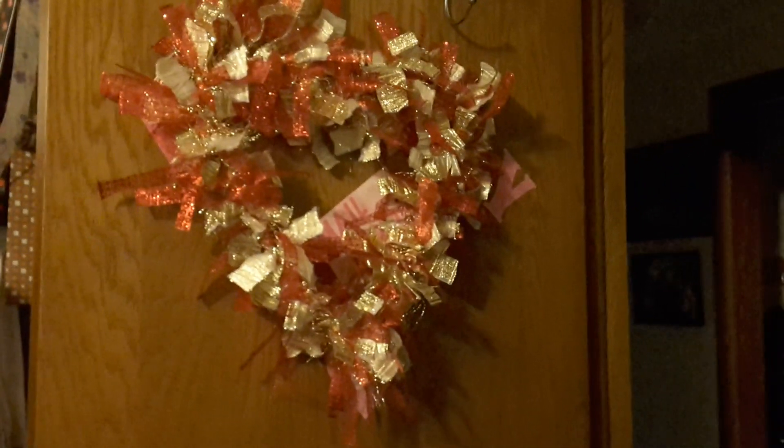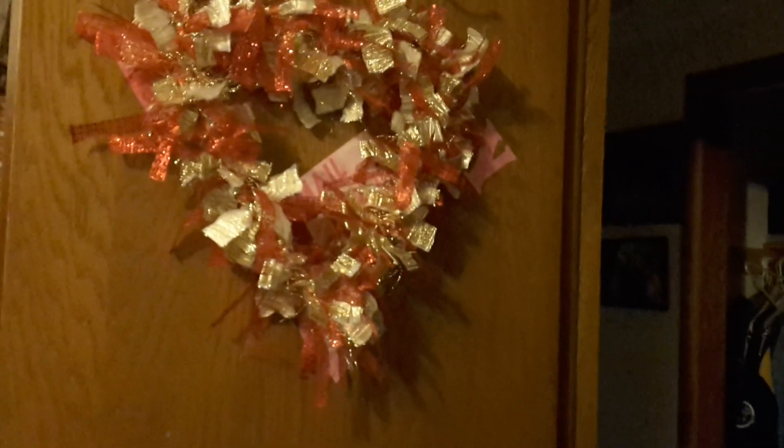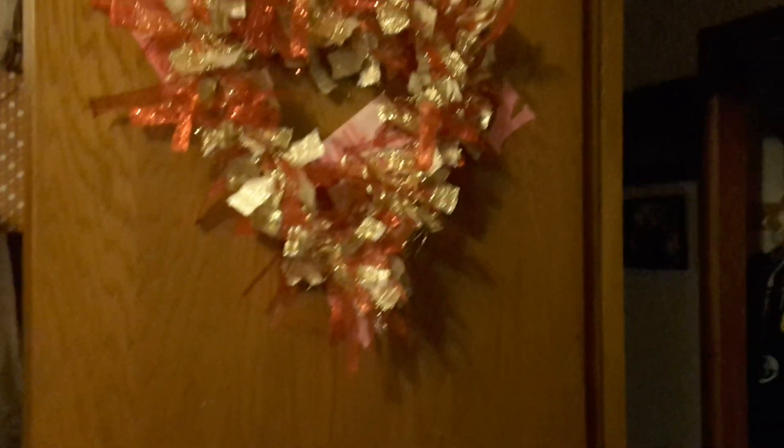I want to thank each and every one of you for watching my videos and this project share video. As always, be happy, be kind, be safe, be crafty — and if you are living where it's really cold, stay warm. Bye for now!